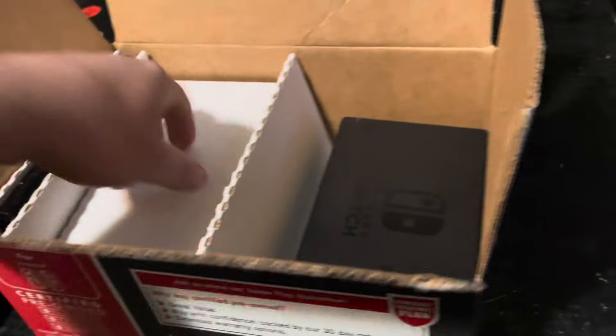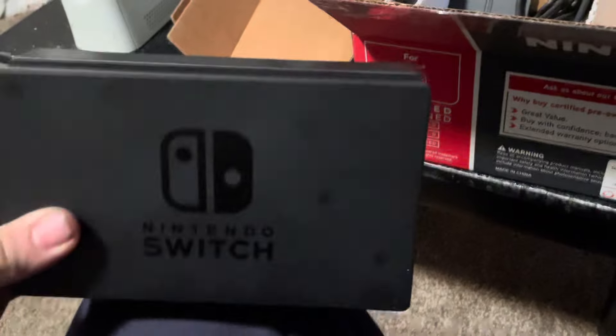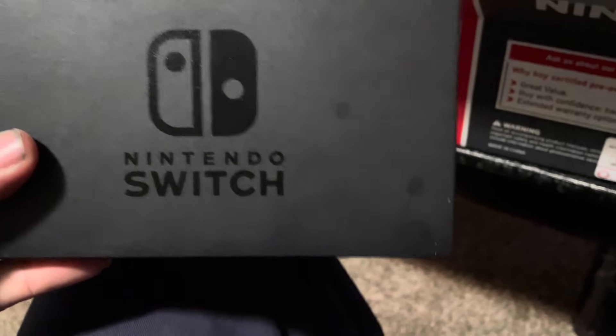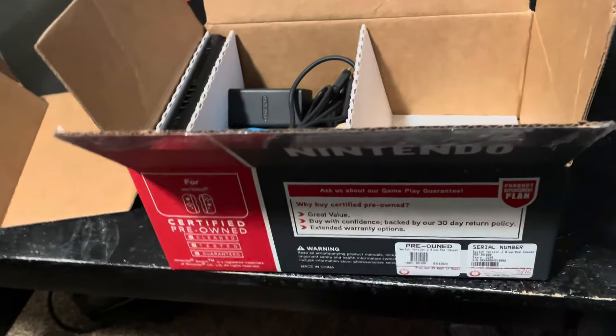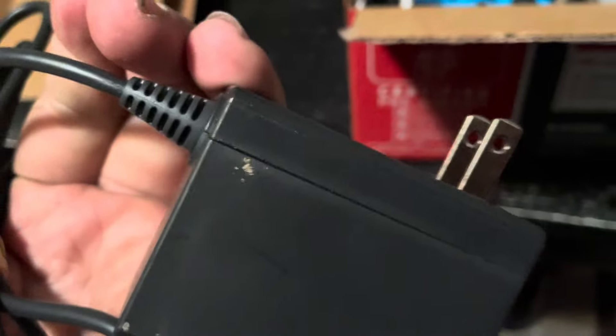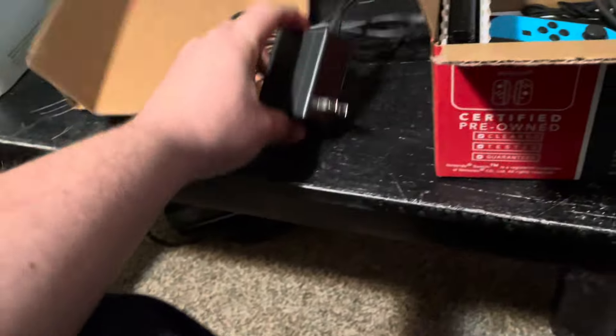Opening it up — take that tab out, take that out. Got those two slots to pull out, and there's a little port over here which is pretty cool. It has a couple of spots on it but other than that it doesn't look too bad — pretty clean inside and out. Came with cords too.